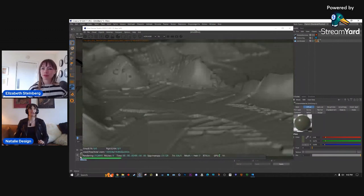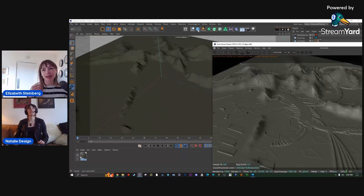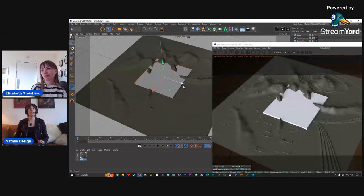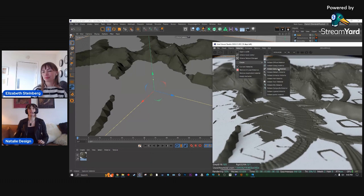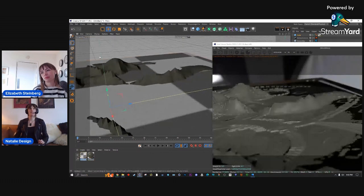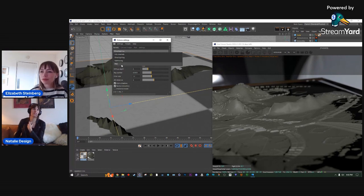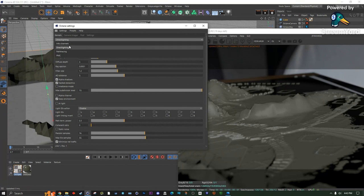This is a brand new scene so I haven't touched render settings yet. Let's make this a specular material like glass. Now here are the basic render settings: you have Direct Lighting, Path Tracing, PMC, and Info Channels. You won't really ever use Info Channels or PMC — it's mostly Direct Lighting or Path Tracing. Direct Lighting is great for what we were just doing and works perfectly fine for this kind of scene.